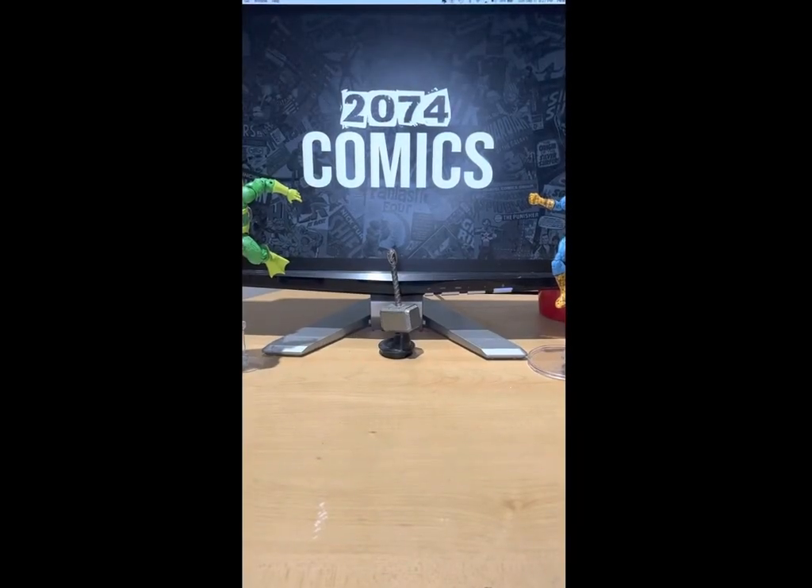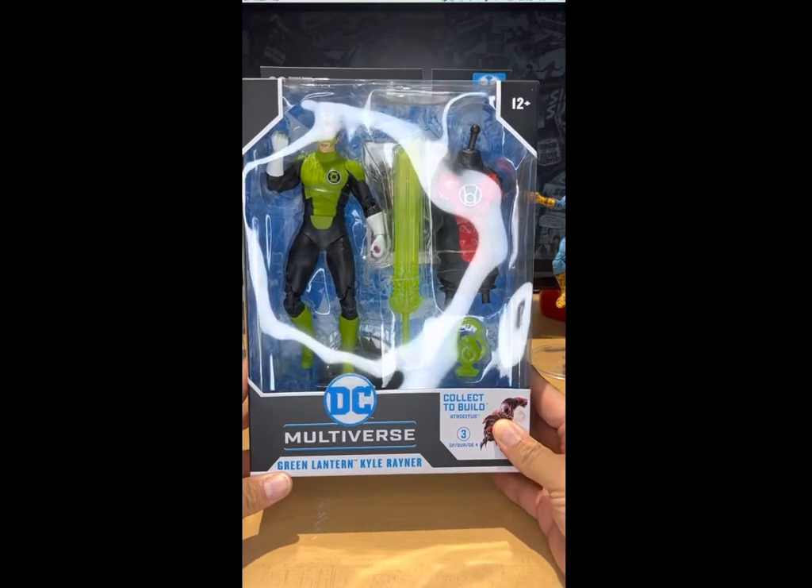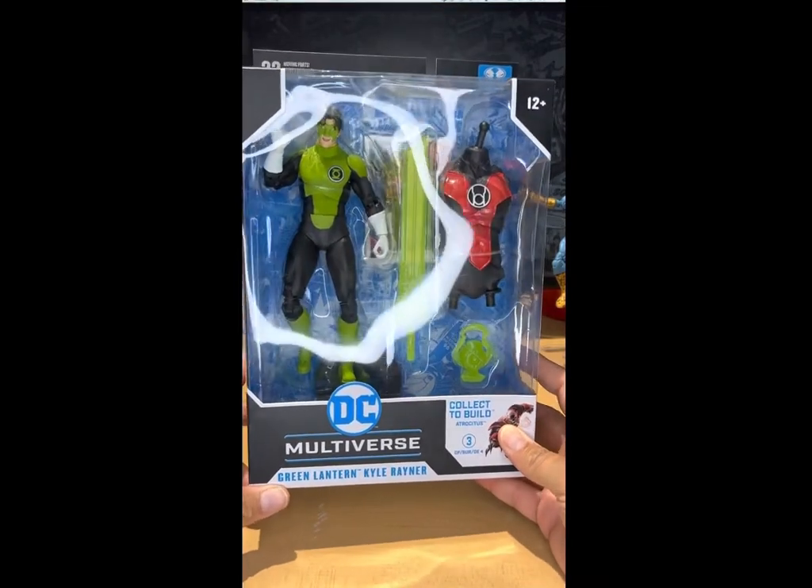Hey everybody, 2074 Comics giving you another toy review. Today we are reviewing DC Multiverse Green Lantern Kyle Rayner with the Atrocious Build-A-Figure. My dudes, this figure looks awesome and I can't wait to crack this bad boy open.